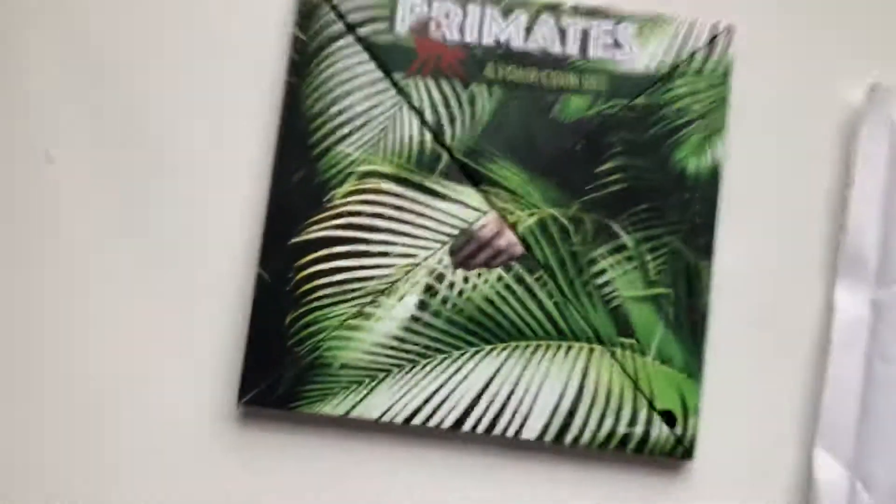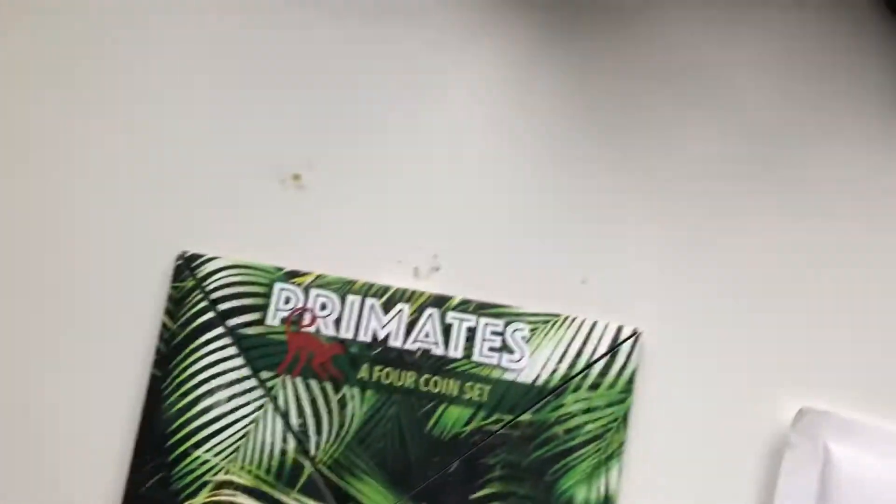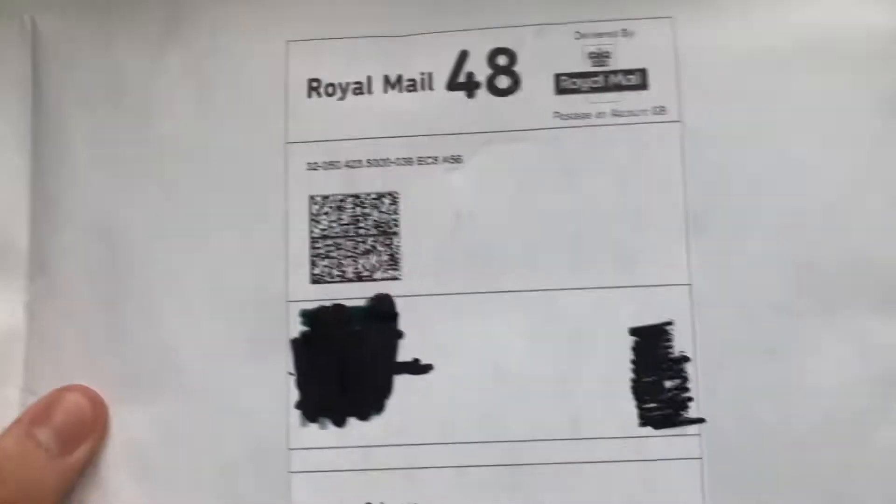Another one for the set, so let's unbox it. It came in one of the little jiffy pads — they always tape it here, which is quite good. Let's just read it off. I believe this is the third coin in the primates set.